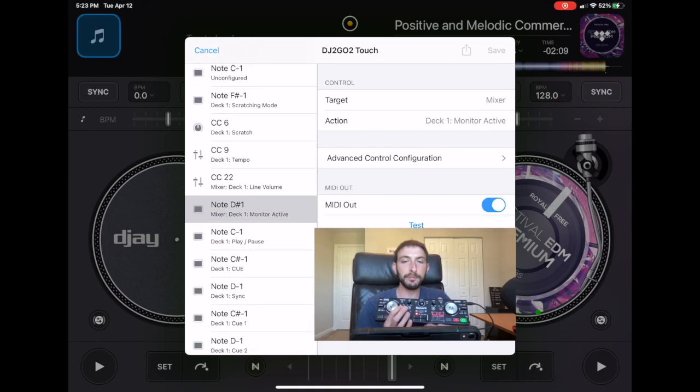To find the button you want to map, you just press the button on the controller and it will take you into the mapping. Then what you want to do is go to the target — the target is where it's going to affect. We want it to be deck 2.